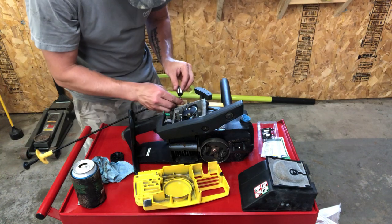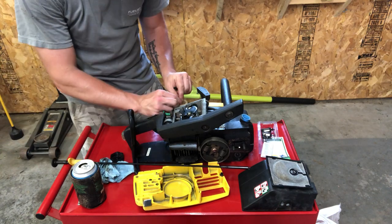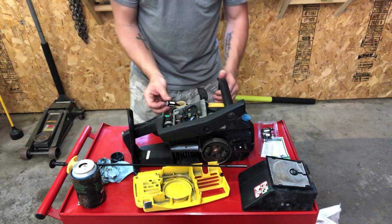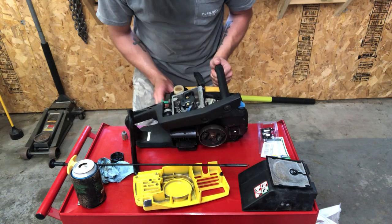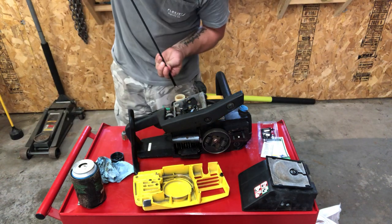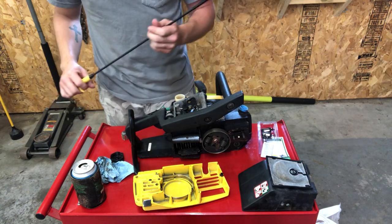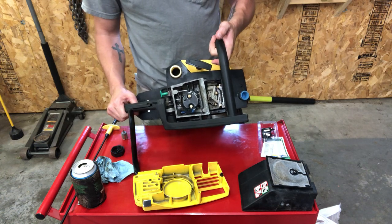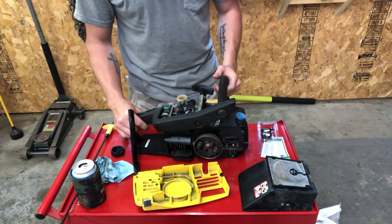I'll get this squeezed back into there. That should do her. Pop her back in and use the light on the end to make sure she is set — laying on the bottom of the tank, perfect. Now I'm going to swish around some new fuel in here to kind of rinse out the old gunk because it looks pretty musty.